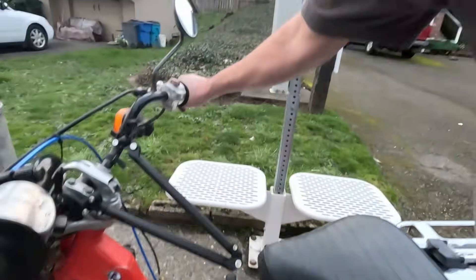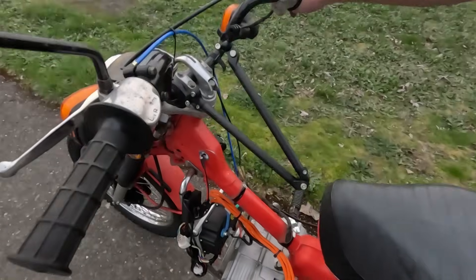So I was riding the bike, got it up to 51 miles an hour, and then the battery pretty much took a crap on me. I think I pushed it too much. If that battery truly is an 80-amp battery, that means this controller is drawing over 80 amps, which means I probably just overtaxed and blew the BMS on that battery.